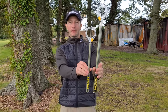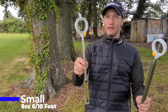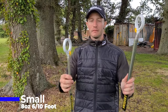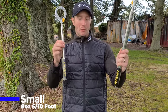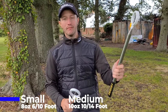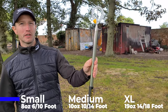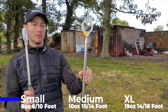But it does come at a cost, doesn't it? So this is the smallest you can buy — it weighs eight ounces, it's got a six foot reach plus your arm, so about 10 foot. They do a middle one in between these two which is 14 feet. And then the big one, XL, is 18 feet reach including your arm, and it's 19 ounces. So there's a big difference in weight.